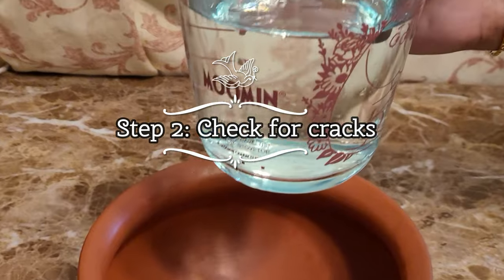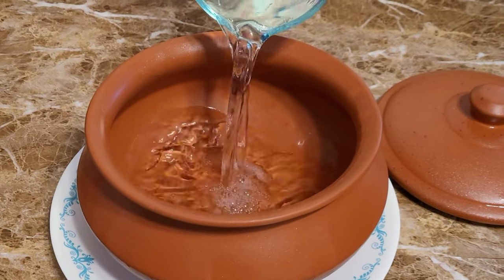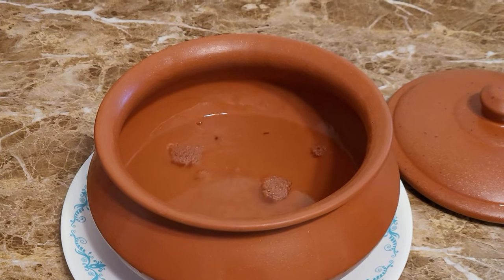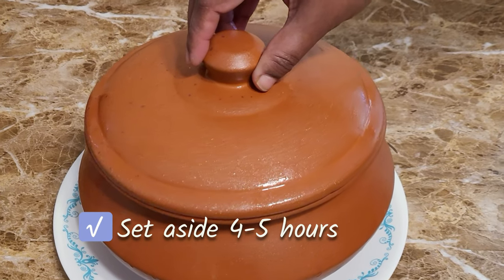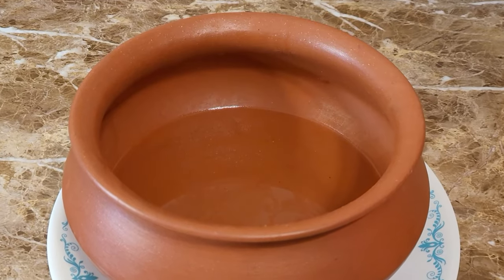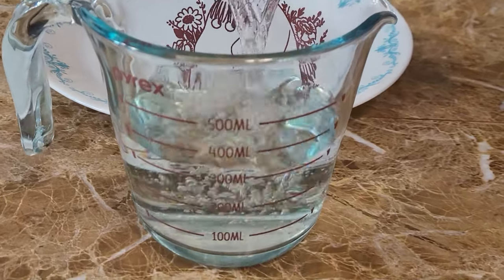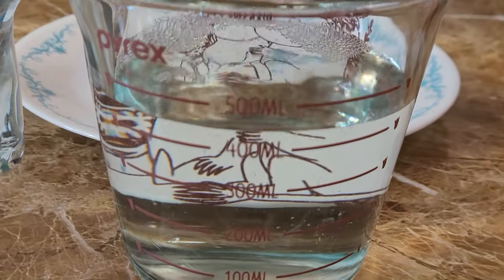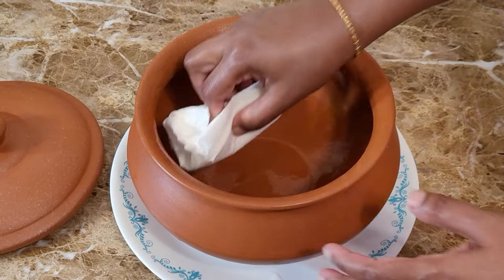The next step will be checking for any cracks. We have already soaked our pot overnight, and now we are going to do a secondary crack check. I have taken 500 ml of water — if you would like, you can fill the entire pot. I'm just taking 500 ml to double-check, and I'll let it sit for four to five hours. I'm also keeping the clay pot on top of a plate so I can see any water leaks. I'm pouring the water back into the same cup we filled it from — you can see it is close to 500 ml, just 50 ml has been absorbed. That's not a big difference, and I don't see any cracks or leaks on the plate.